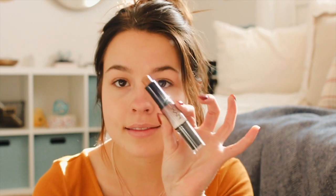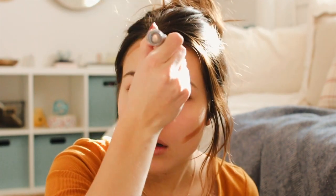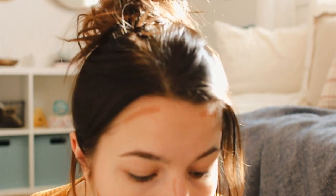Next I'm going to take my NYX Wonder Stick — it's a highlight and contour stick. I just use the contour side and I'll put this underneath my cheekbones, on my forehead, and then down the sides of my nose. I honestly am not a makeup artist, I don't know what I'm doing — I just mess with it until I think it looks good. Then I take this random brush, I don't know what it's supposed to be used for, but this is what I use it for.